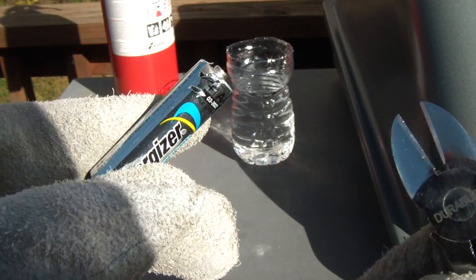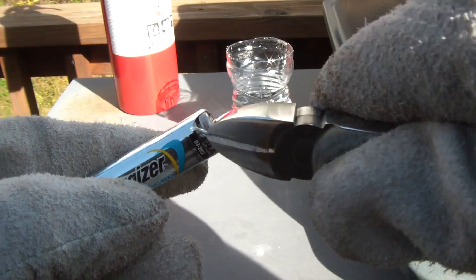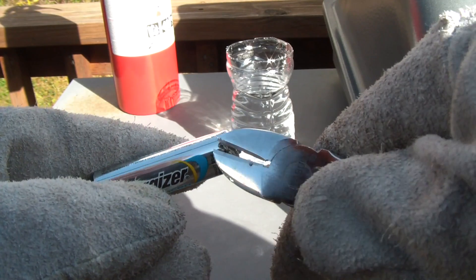Let's get to the experiment. First we're gonna peel off this sticker. Pretty much grab it and peel it off — it should be pretty simple and easy.